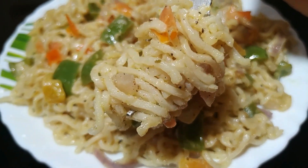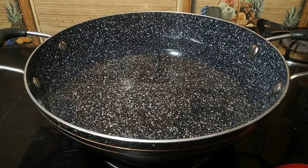So let's start. First of all, we will boil the Maggi. I will keep it warm in the kitchen.